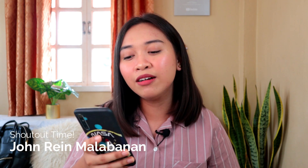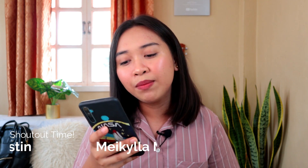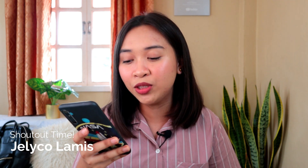But before we start the tutorial, let's have a quick shoutout. Shoutout to John Rain Malabanan, Shikaina Abigail Agustin, Mikaela Marita Mayo, Marla Sofia, Elaine Karigma, Lady Vince Mamalyas, Cheese Stick, Erika Sky Ongkas, Kailanik, and lastly shoutout to Jeliko Lange. Thank you so much guys!